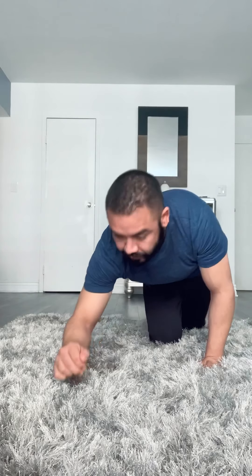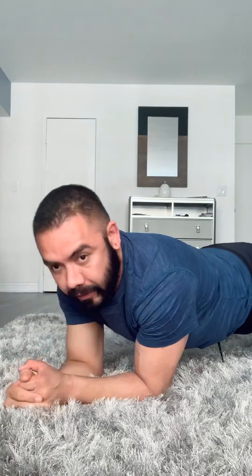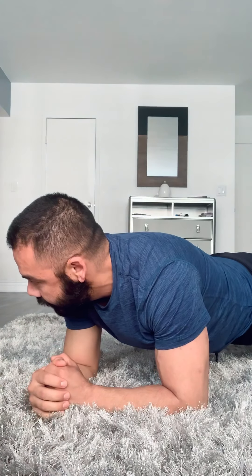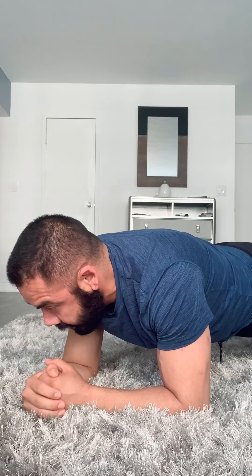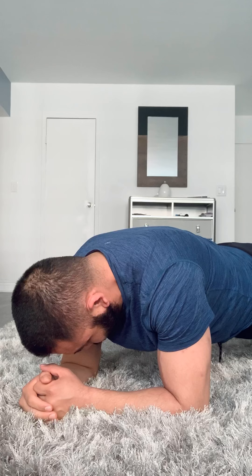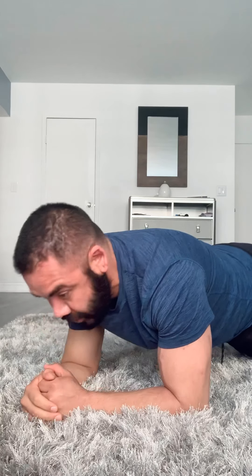Our first exercise is going to be very basic — everybody's familiar with this. We're just gonna do a regular plank. Inhale and exhale. Make sure your back is straight — that's very important for body mechanics and posture. Hold it. Compress your abs, make sure you're compressing them. Great job, let's go back to child pose.